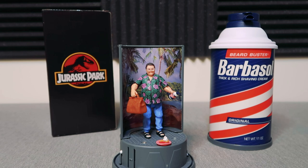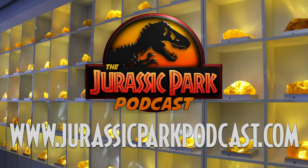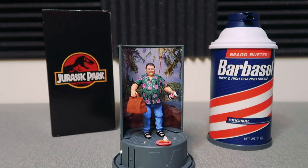Again, thank you so much to Mattel for sending this our way — it really means a lot to be able to showcase it here on the channel. For everybody watching, make sure to go to JurassicParkPodcast.com to find all of our information — podcasts, articles, videos, whatever it may be. Follow us on Twitter at Jurassic Park Pod, check us out on Facebook in our Facebook group, and on Instagram just search for Jurassic Park Podcast. Thank you so much for watching everybody, and enjoy!